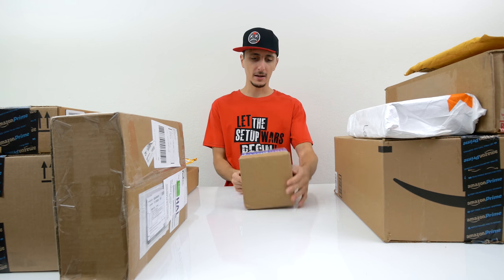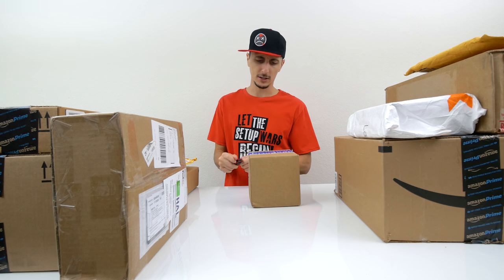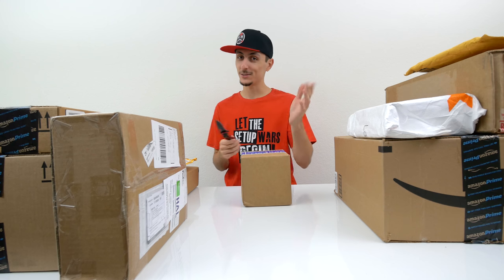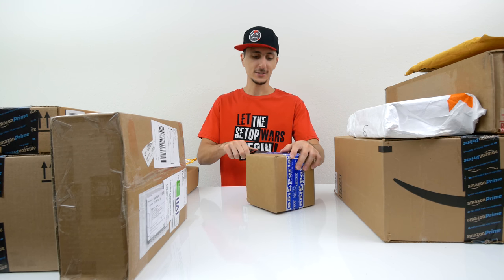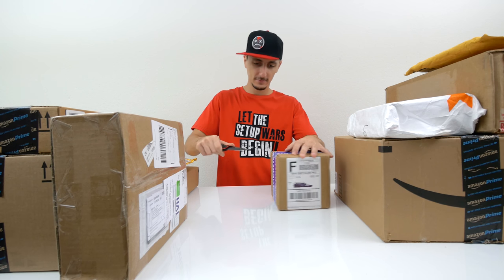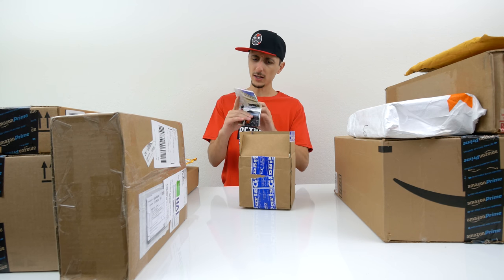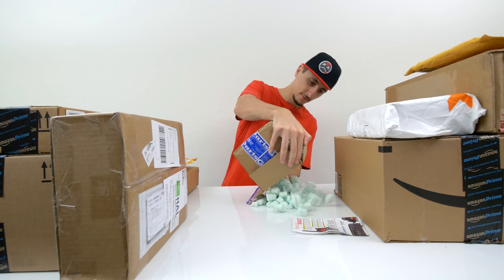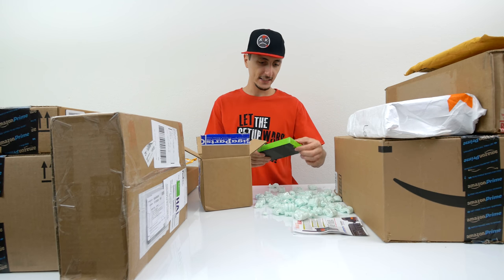Opening up this package here from Giga Parts — I think I ordered something from them a few weeks ago, I'm not sure. And actually guys, I'm using the new knife that was sent to me in last week's episode, so thank you again, whoever sent me that unboxing knife. Pretty small package — oh, it's a walkie-talkie? Never mind, this is just advertisement.